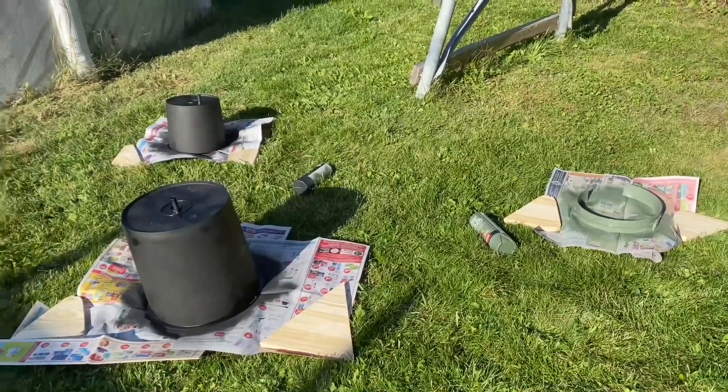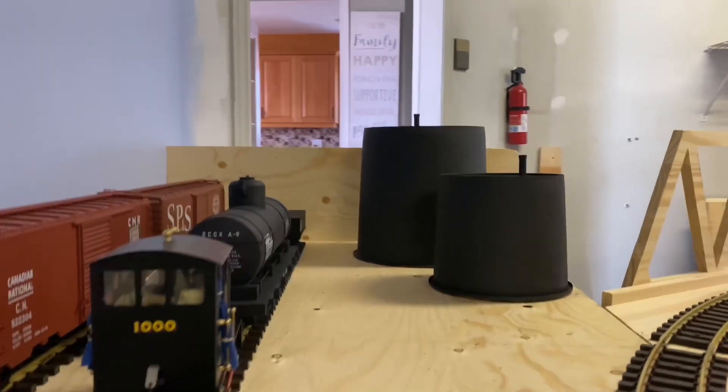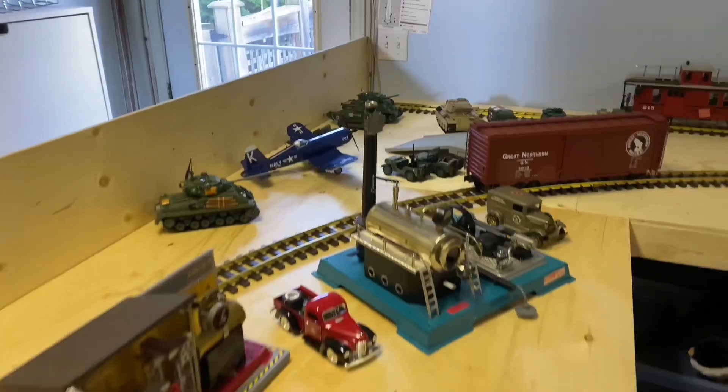Now just going to wait for this first coating to dry to see if I need a second one. Well, the oil tanks are coming along — starting to look good. Voila!